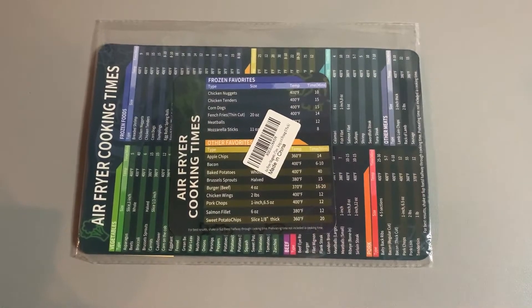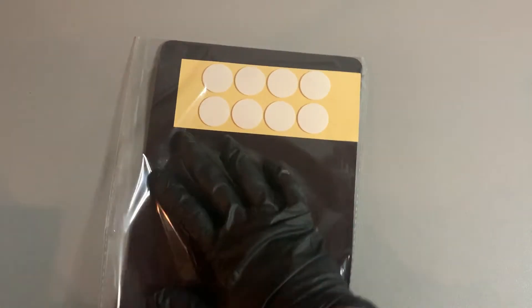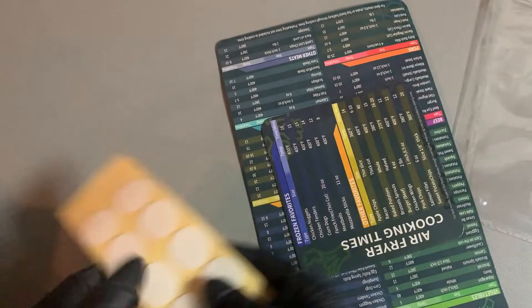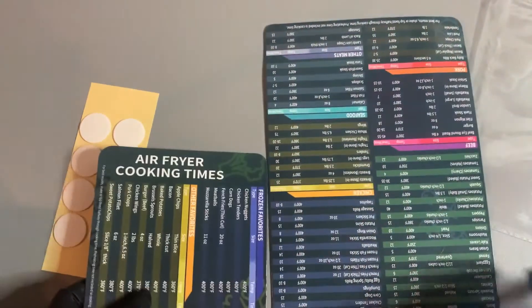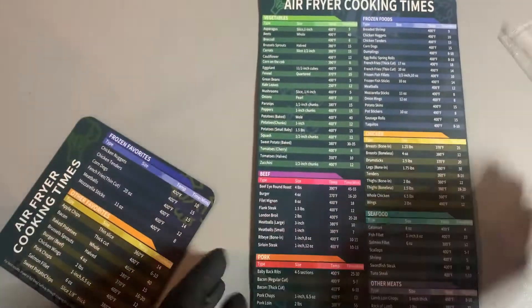I just got an air fryer, so I'm super excited to find these little magnets that are going to stick right to the side of the air fryer and have a nice little cheat sheet. I get two magnets and a little sticky box if you want to put it somewhere without a magnet. You've got the bigger one and the smaller one, plus little sticky pads.